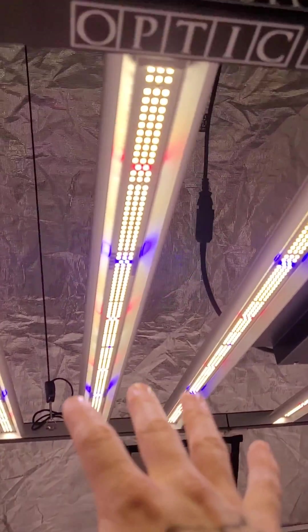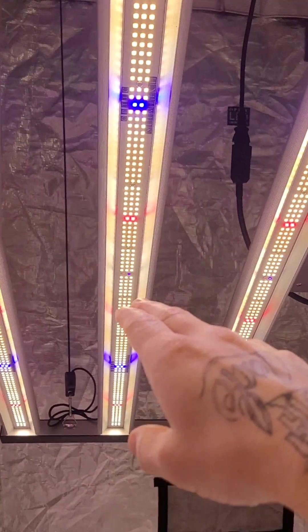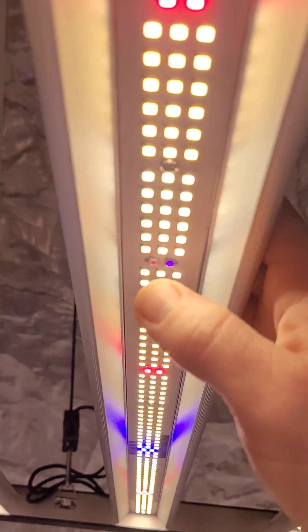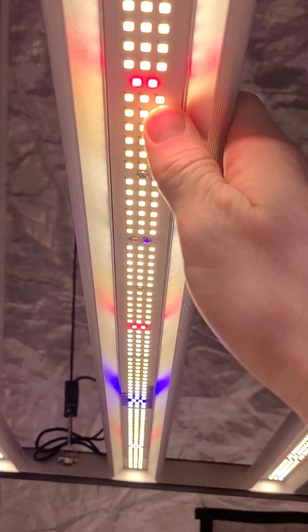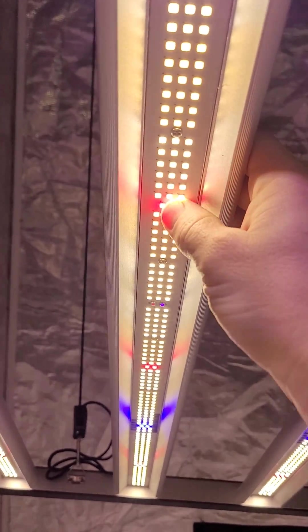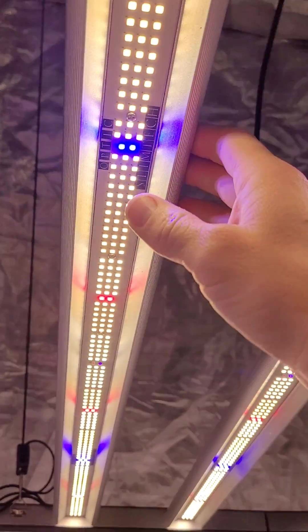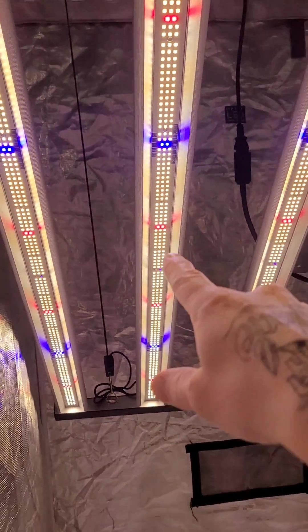This fixture has some really amazing all Samsung horticulture diodes, except for this LG ultraviolet chip. The infrared is Samsung horticulture — LM301H EVO plus LM301H. You have your deep reds and royal blues; those are the LH351H V2s on the deep reds.